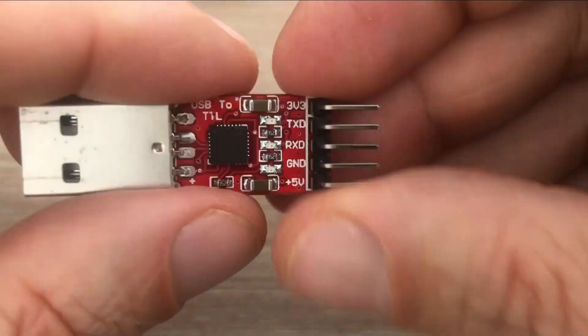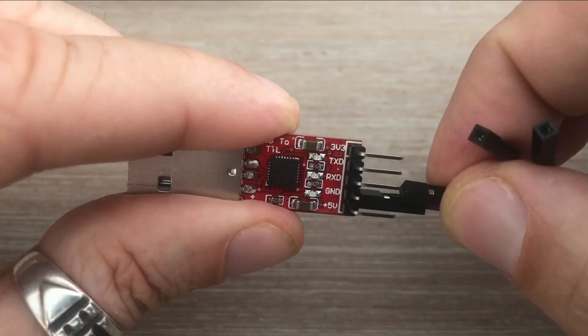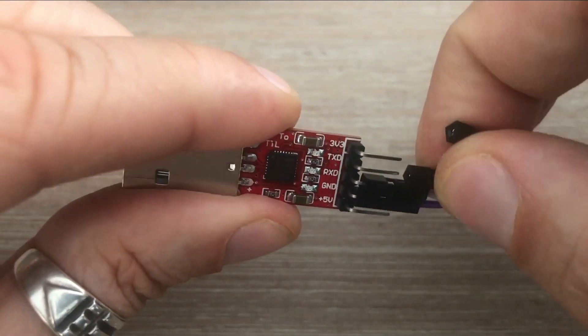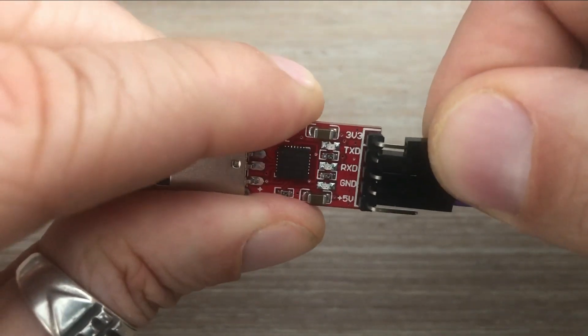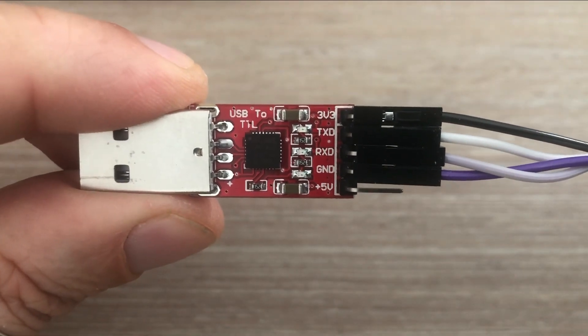Now over to the UART to USB converter. We connect GND and VCC. When connecting the serial communication pins, we connect the microcontroller RX to converter TX, and microcontroller TX to converter RX.